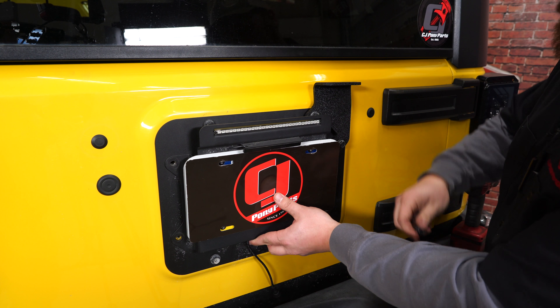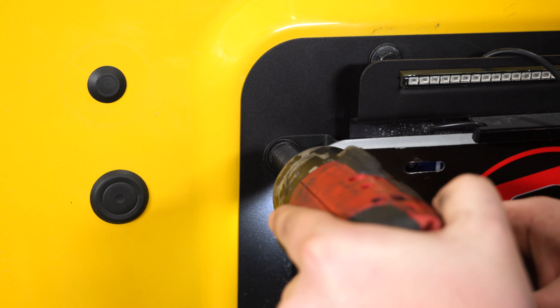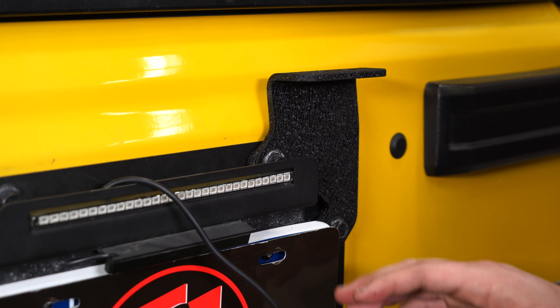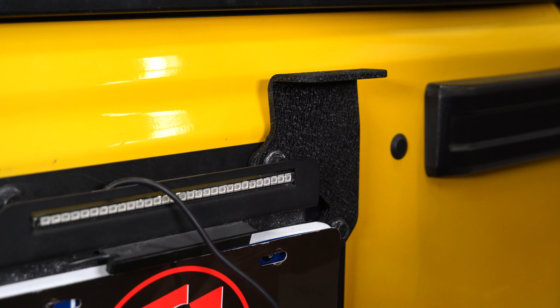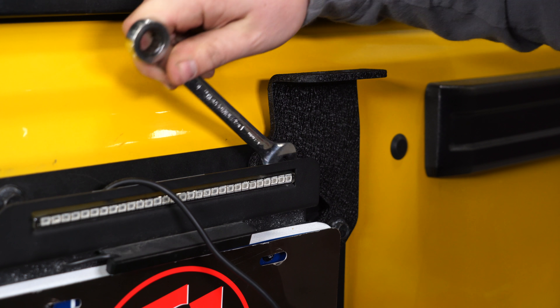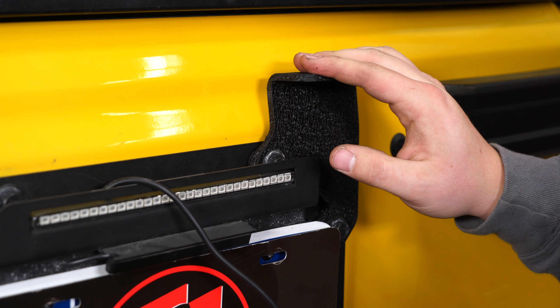Then we'll put the rest of our bolts back in. Because we have the control backside plate, getting to this bolt is a little bit tougher, so we'll have to use a box wrench. If you had a standard spare tire, you'd just use a 13mm socket. Make sure that's nice and tight, then we're ready to install the new whip.